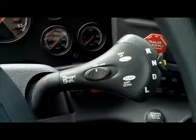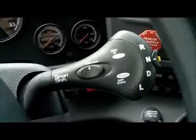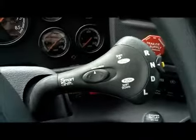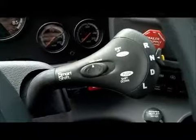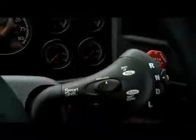We are looking at the Smart Shift Control located on the right side of the steering column for the Cascadia. The Smart Shift allows for fully automated shifts that can be overridden when required for total driver control. The Smart Shift offers two modes: manual and automatic.